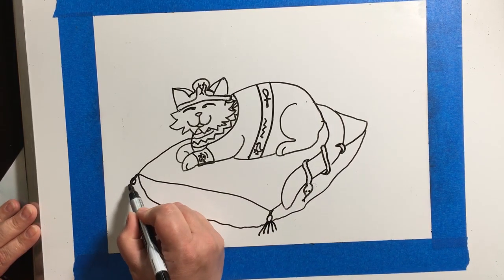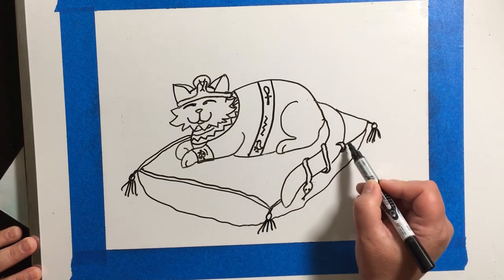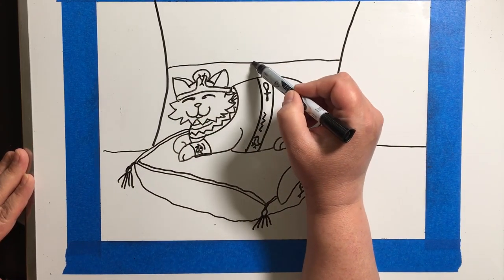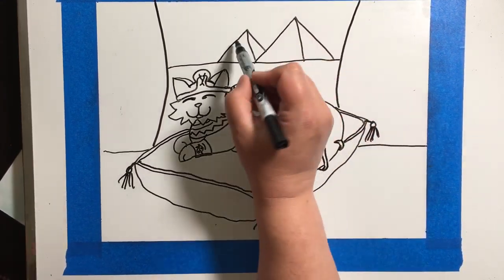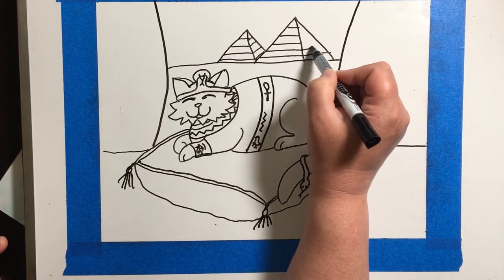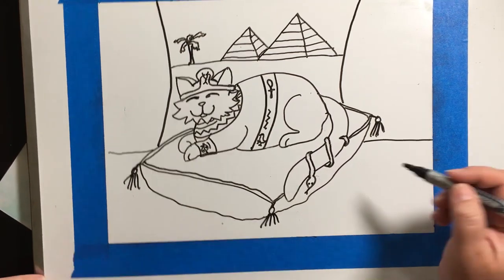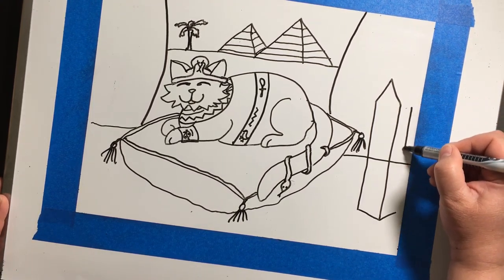My cat is lounging on a very fancy pillow that I'm drawing in, setting up my scene. Here's the horizon line, and these are columns that I've dropped in. We can assume that my cat is on kind of like a porch overlooking a city. Here are some pyramids — see how I'm drawing the lines so it looks like the side is moving away from us, so it looks three-dimensional and in the distance. Remember to draw your scene so that everything is in proper perspective.